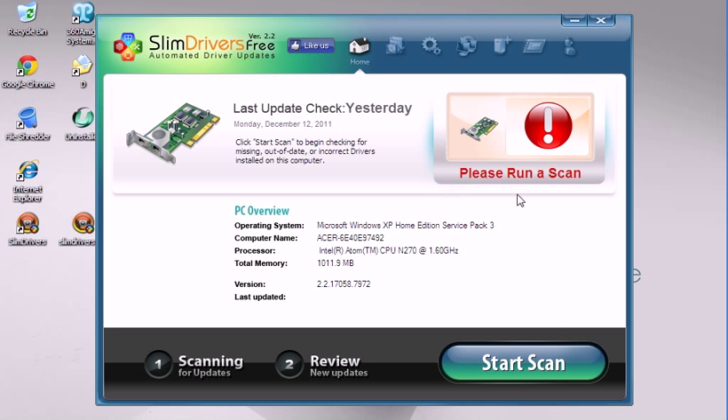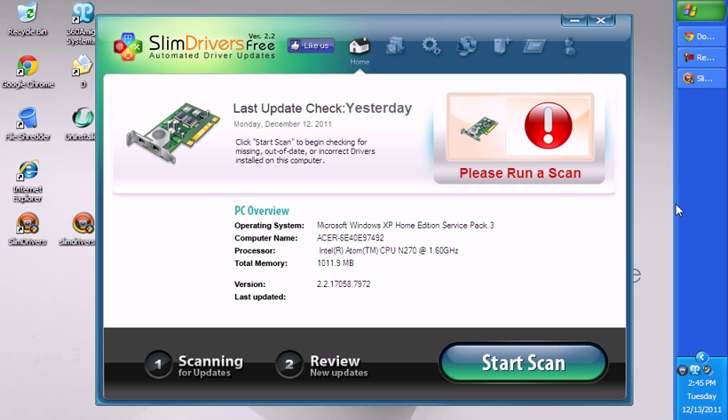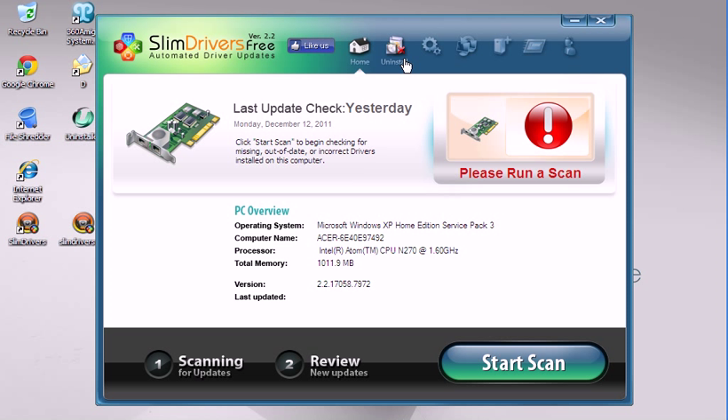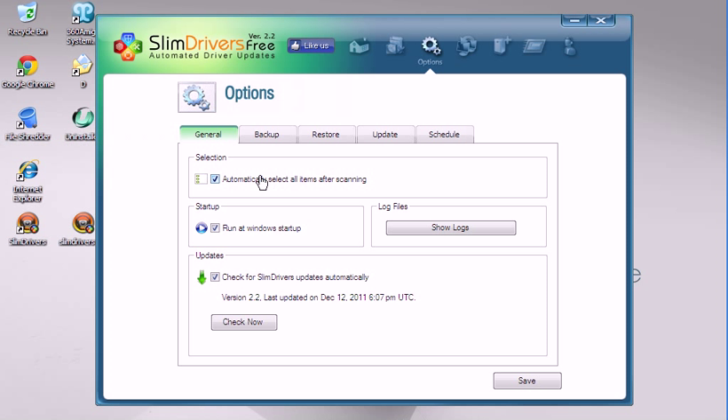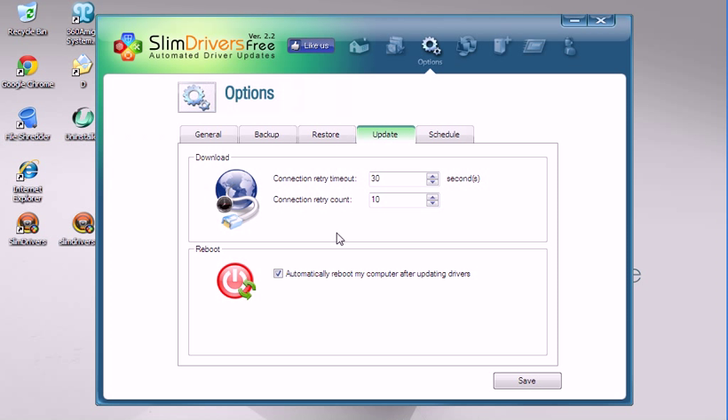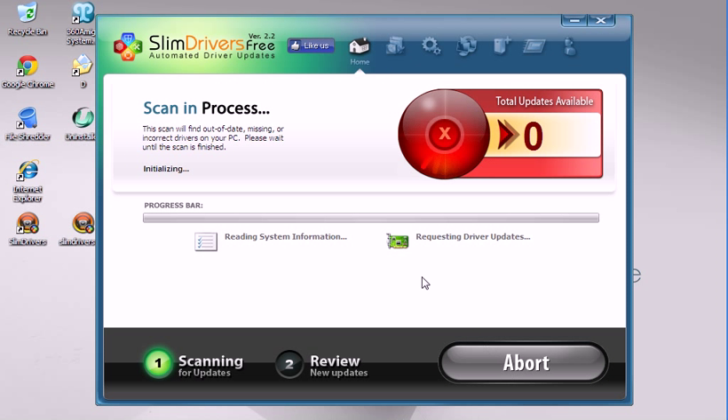Don't worry about it. As far as I know, you can download it and it works for every system, as far as I'm aware, so if it doesn't, let me know. There are backups and restores. Reboot it after you update it. You can also get support, submit a problem, and like them on Facebook. I'm gonna scan my system.